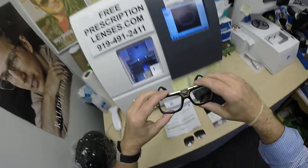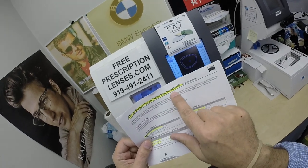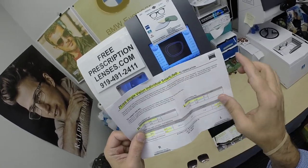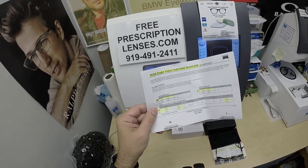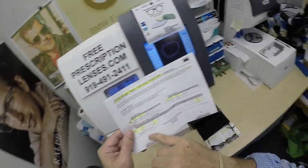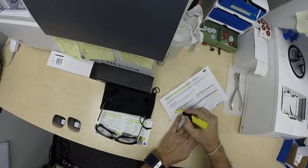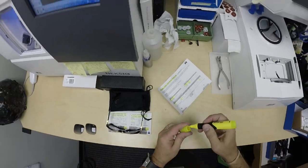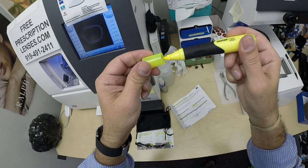He got Zeiss Single Vision Smart Life Individual — or Individual Smart Life as they call it. Mispronouncing things is kind of my thing. I've highlighted the prescription. I highlighted above it — let's see if we can get it dead on there. And if you guys missed any of that, let me recap.